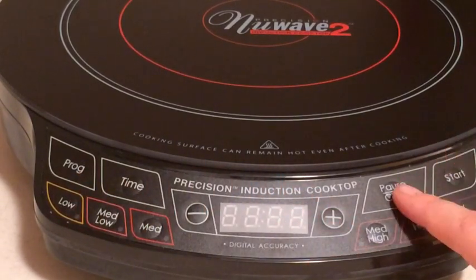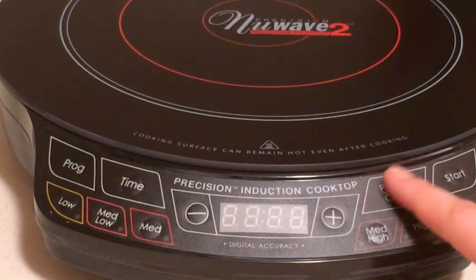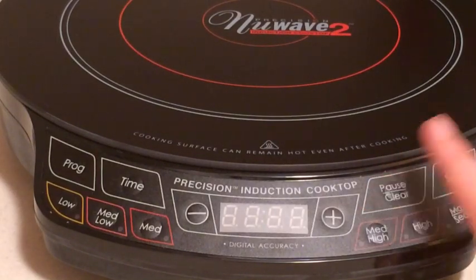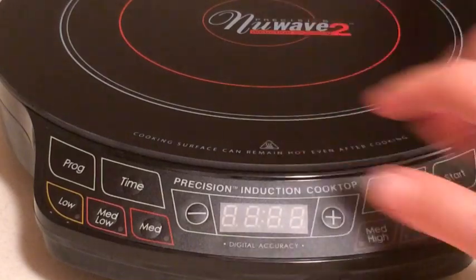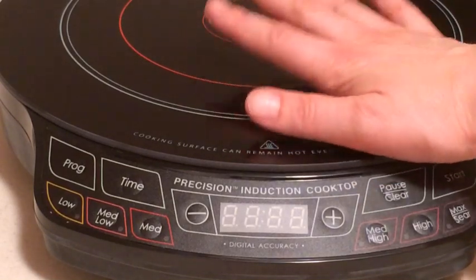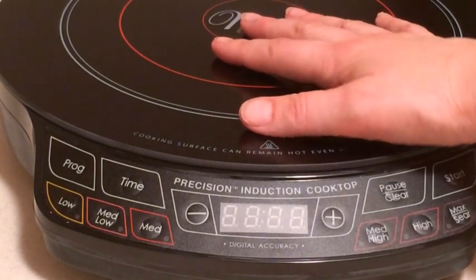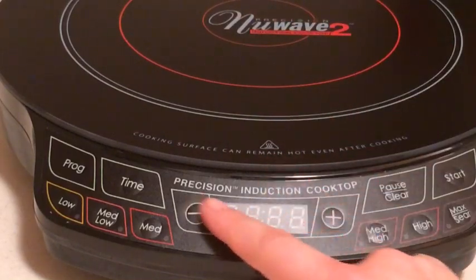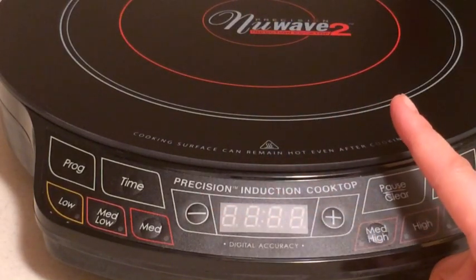You have your pause and your clear button, and this is kind of a commonly misunderstood button. People just use it to sort of clear the machine or turn the system off when you're not going to be using it anymore. But this cooktop has some safety mechanisms, so as soon as you remove the pot, you get an E1, which is an error on the display screen, meaning you've removed the pot.